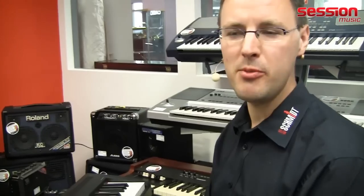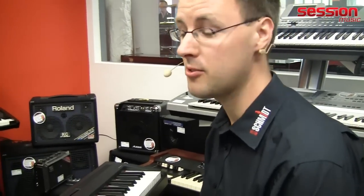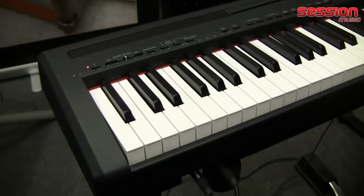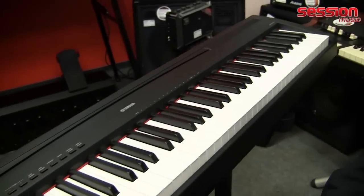Hello, I'm Carsten from Session Music and I'm going to show you today the recently arrived P95 from Yamaha — the successor to the very well-made P85.